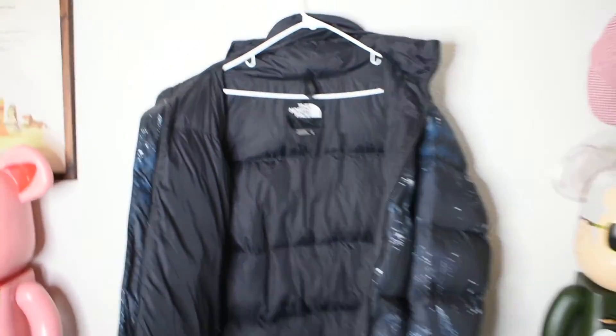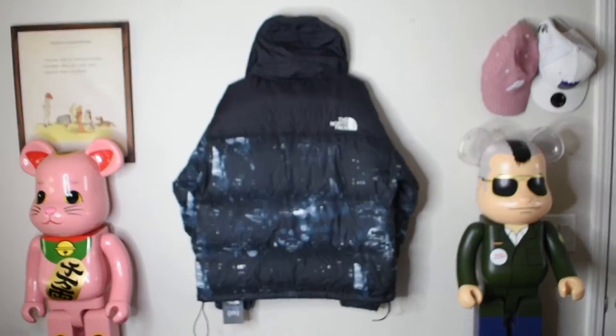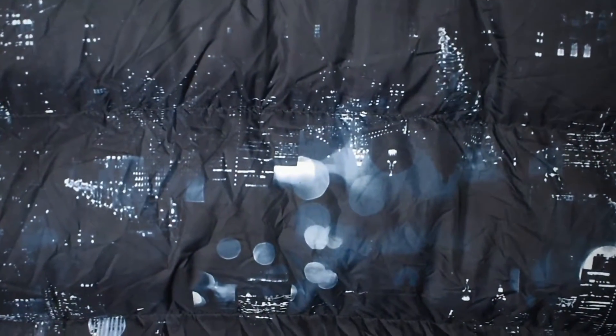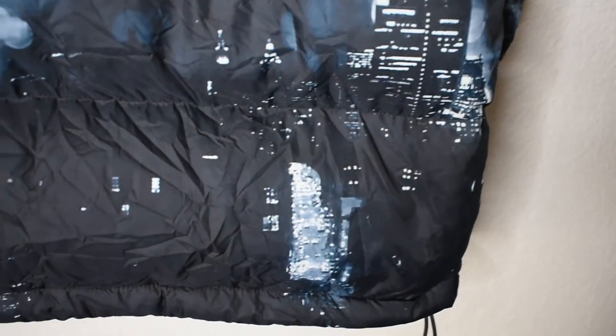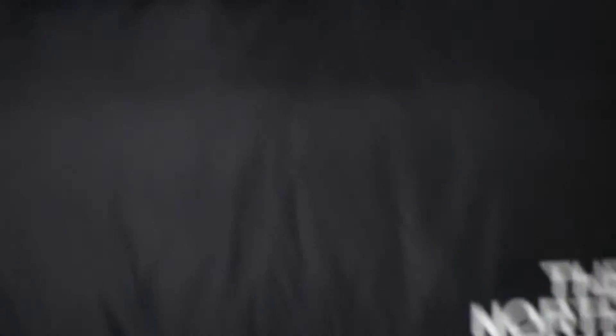And here we have the back of the jacket. As you can see, it's more of that awesome print representing New York City in a classic neo-noir movie, like John Wick. The print is absolutely amazing — it's one of my favorites. Honestly I wish I kept my Stettler jacket version; I do like that one more than this one, so maybe I'll try to trade for it. We do have the North Face logo sewn in right here, and then we have the Velcro attachment so the hood can convert into the collar itself, which is a nice little feature.